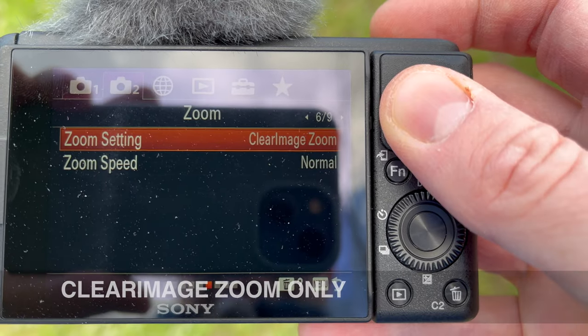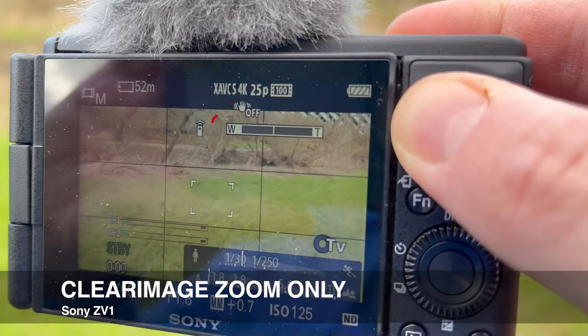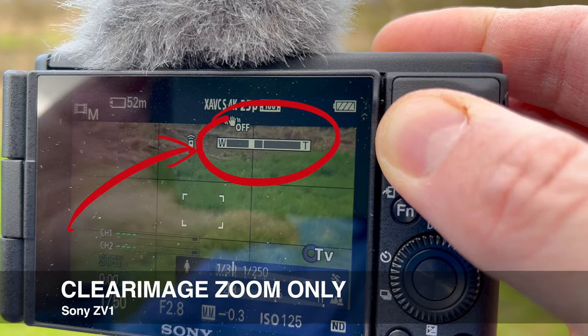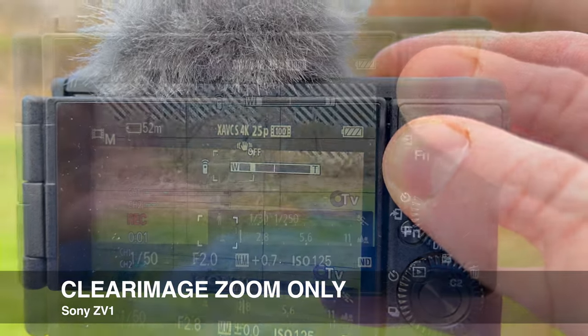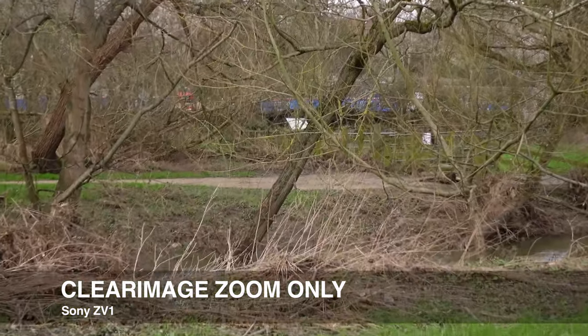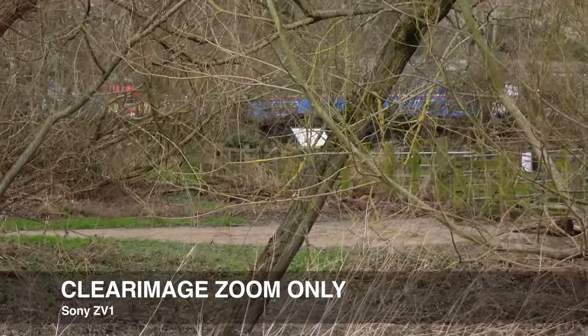I've now set the zoom setting from optical only to clear zoom. On clear zoom there's a little bar — that bar is where the optical zoom ends and the digital zoom starts from. So let's see how good this is. We're going through optical zoom and we can see that the sign is becoming visible, and now we are using the digital zoom.